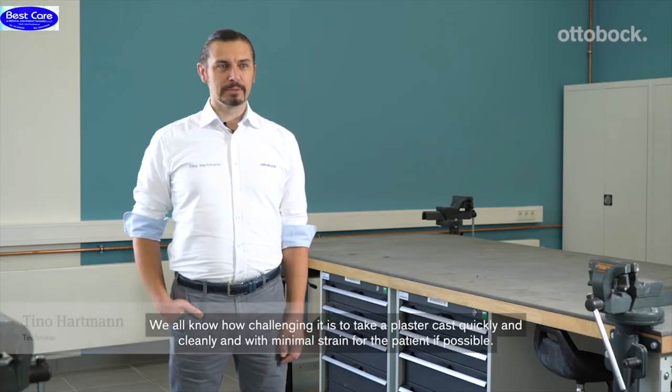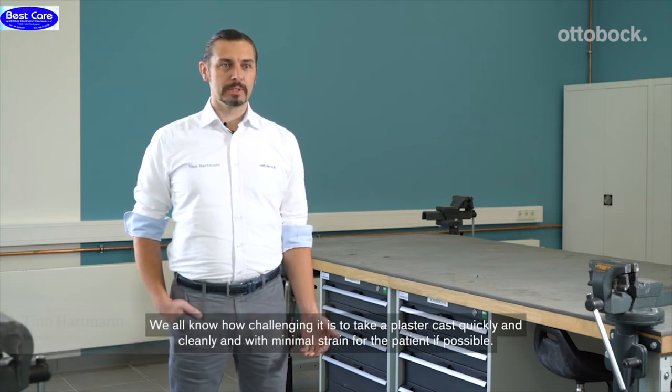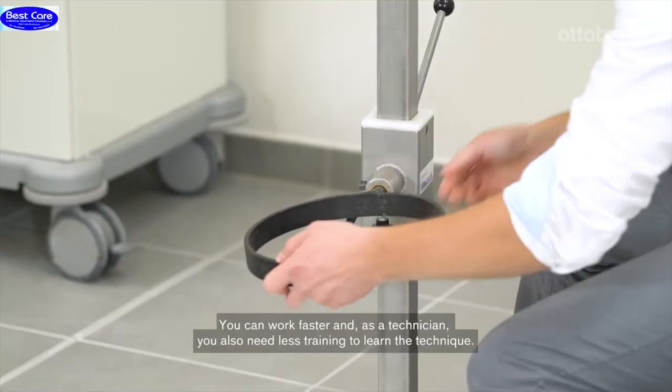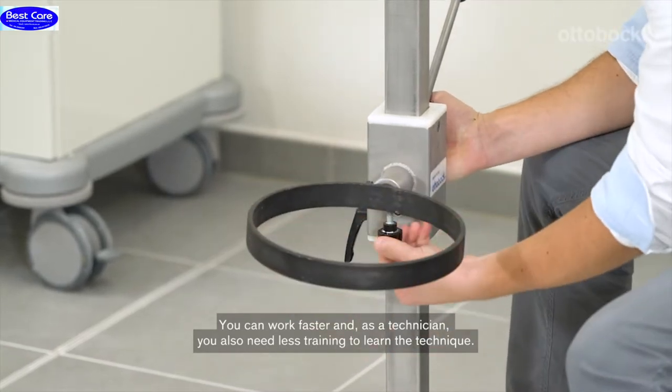Everyone knows the challenge. It's easy and easy to use for the patient. With the Y-Cast device, all this is possible. You can work faster, and for the technician, this means a small amount of effort in the technique.